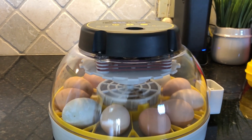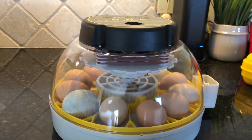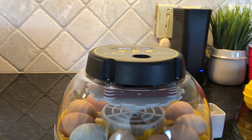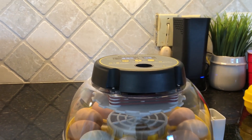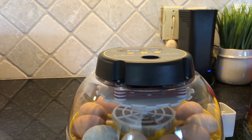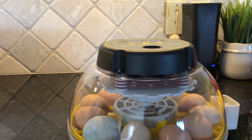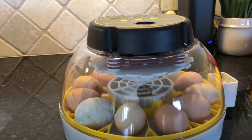You typically want 99.5 degrees Fahrenheit for hatching, and anywhere between 45 and 55 percent humidity up until the last three days, then bump the humidity up to between 65 and 75 percent. That's where we're going to go. We've got these eggs in here and it's a pretty simple process.